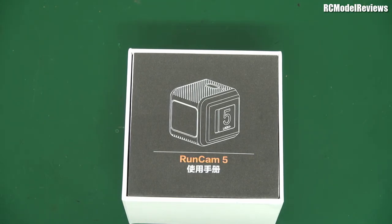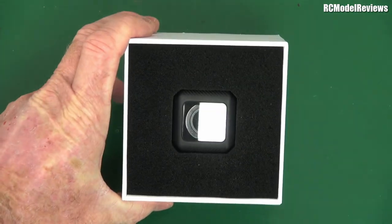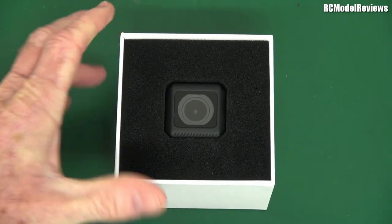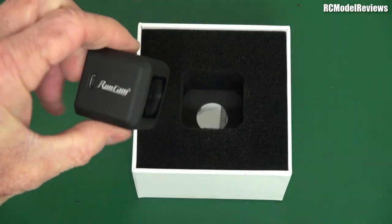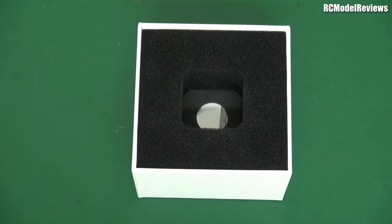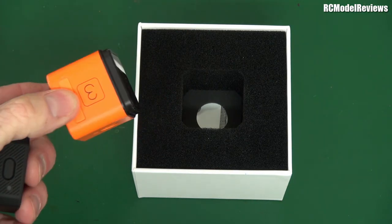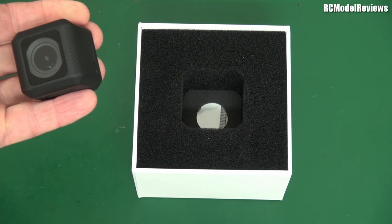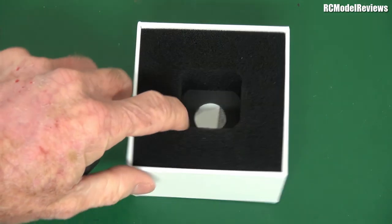Has that confused you? It certainly confused me. But let's take a look at what you get. It's staring us in the face — there it is, it's lovely, isn't it? One thing I noticed initially is it's really small — well, it seems small — and it's black. Damn you, Runcam, why is it black? I love these bold colors because when this bounces off your model and you're looking for it in the long grass, it really stands out. I can see they're going to sell more of these because people lose them than for any other reason.